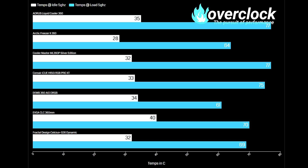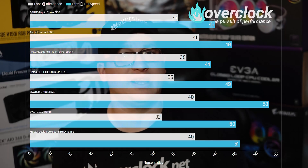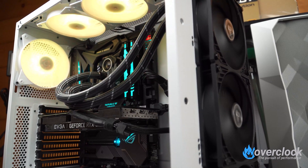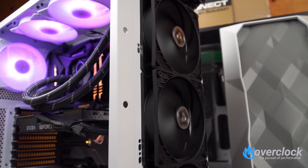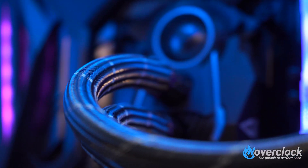The Aorus Liquid Cooler 360 was fairly quiet at idle — 33dBA maintaining a 35°C idle temp — but load was disappointing at 77°C with a 45dBA noise profile. Cooler Master's ML360P Silver Edition is about average — 32°C idle at 38dBA, while load temps soared to almost 80°C with fans at 1800 RPM and 44dBA. If the fans spun up to about 2400 RPM, cooling would have been significantly better. The Arctic Freezer II 360 really shined — 41dBA at idle, 50dBA at full speed — with impressive temps of 28°C idle and 74°C at load.